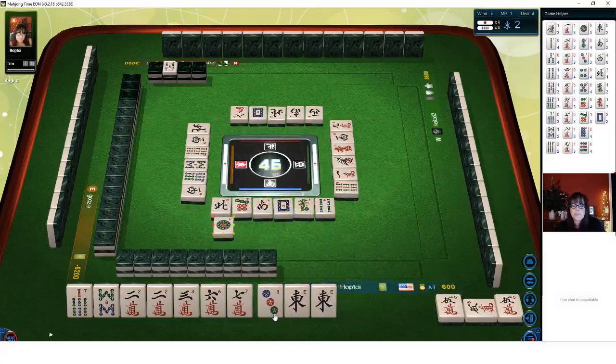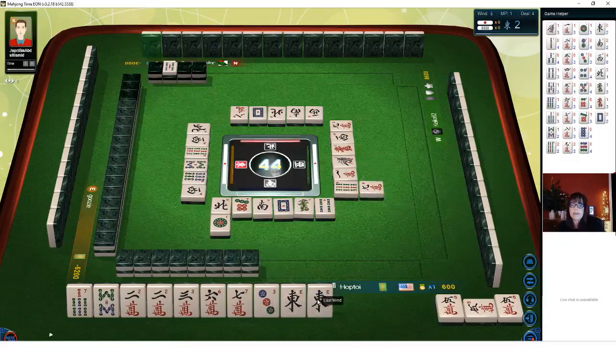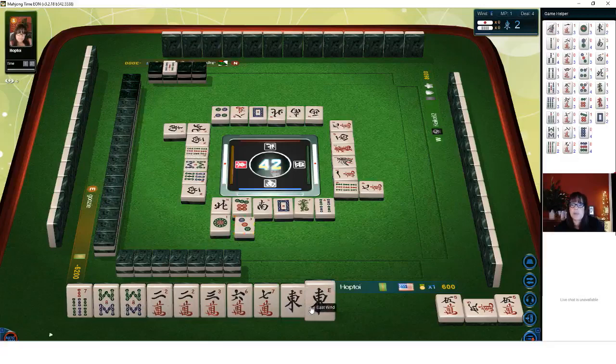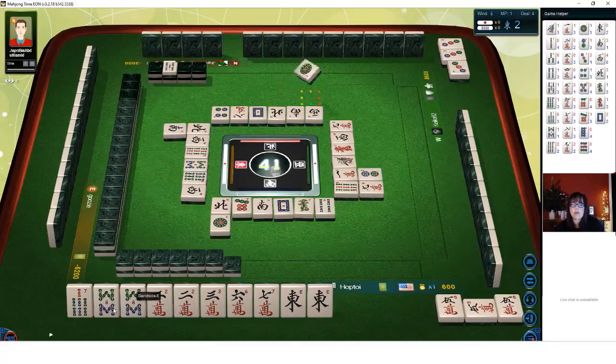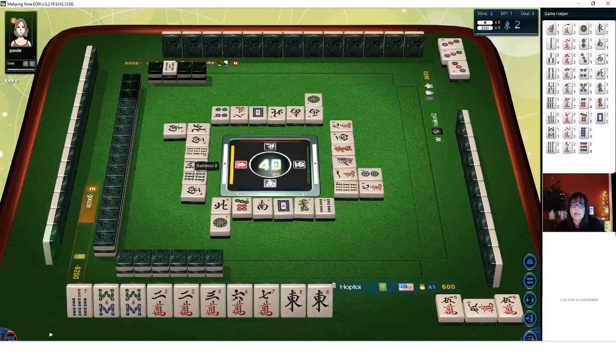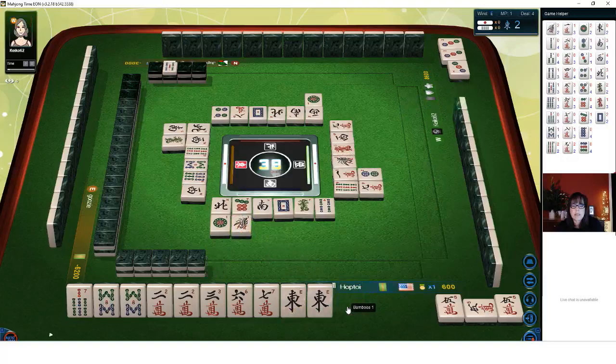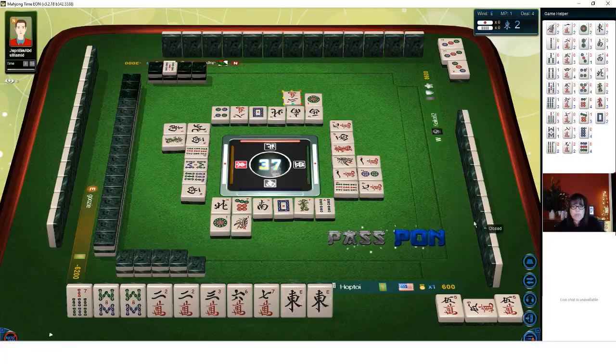We have three pair and each could be a Pon. I think we should try for all Pon — let's Pon the two dots. There's one six BAM out. We have a pair of eight BAMs with one out too. I'm still hoping to Pon the east. Let's Pon the two crack and then get rid of the seven BAM. I was also thinking we're two away from a half-flush — Honitsu — where you have one suit with any combination of winds and dragons, but we'd have to throw away a pair of eights.